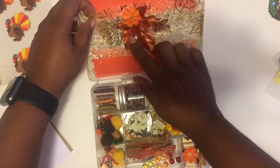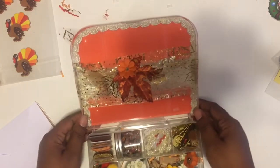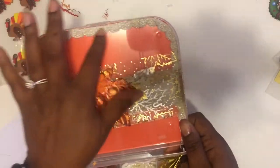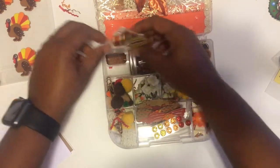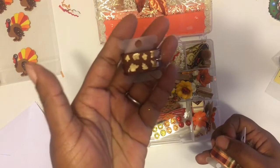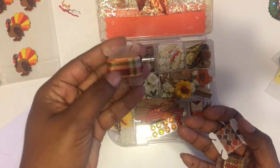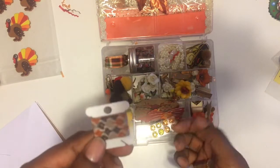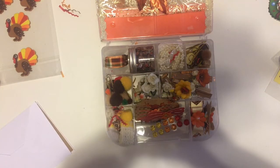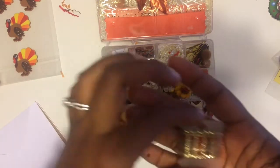Up here we have ribbon with an orange leaf right there, and she also put some trim around the edge. Let's go through each item. Over here I have some ribbon samples — I like this brown one with gold leaves. Then there's a plaid one, and I think that other one is washi tape. This one I like too.